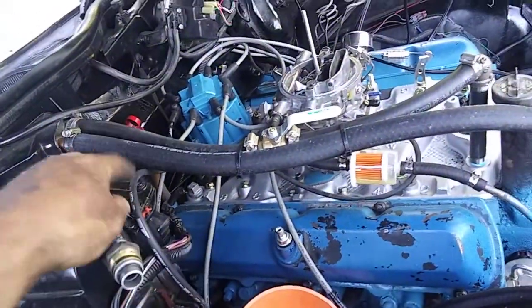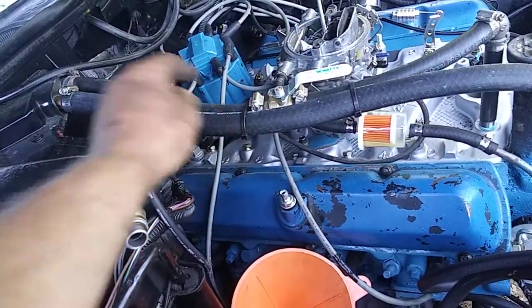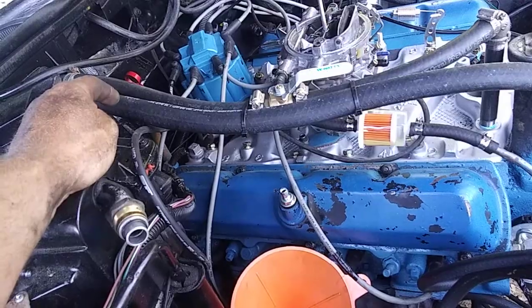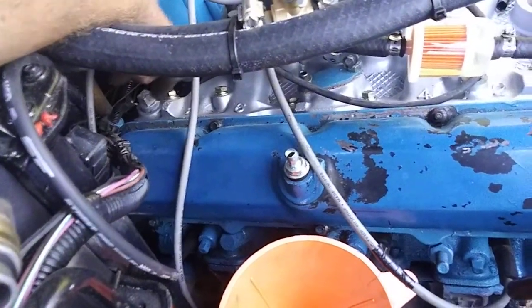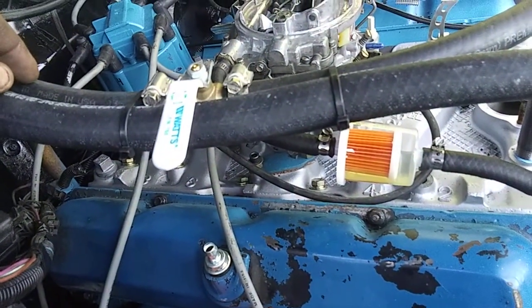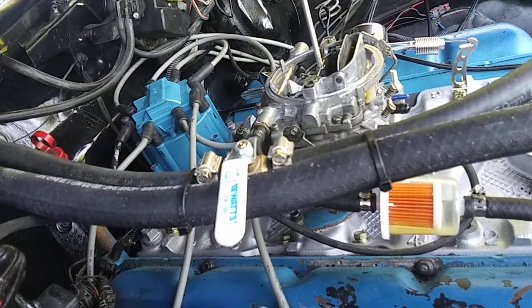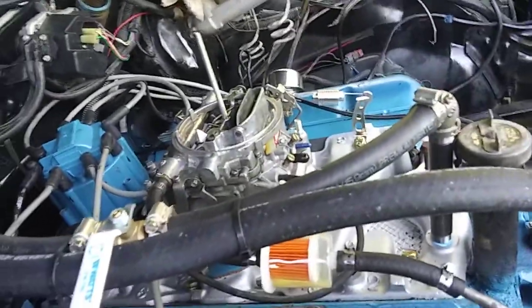On the heater hoses — this is three-quarters to five-eighths — it used to have the vacuum-assist heater core valve. I capped that off and put a boiler valve in here, like I did on another vehicle. Whenever you want the heater core to work, just turn it on; turn it off to shut it. During summertime it keeps heat from coming into the heater box and heating up the passenger compartment.